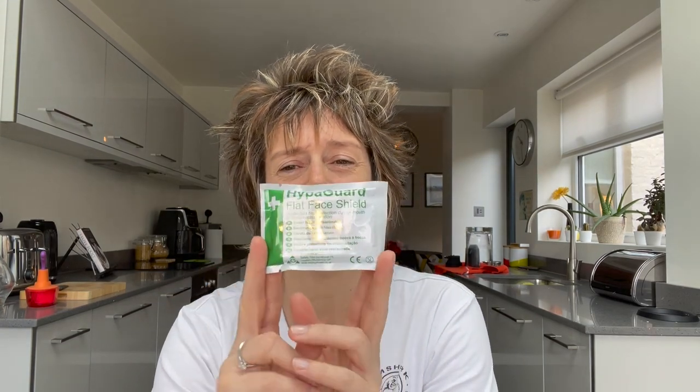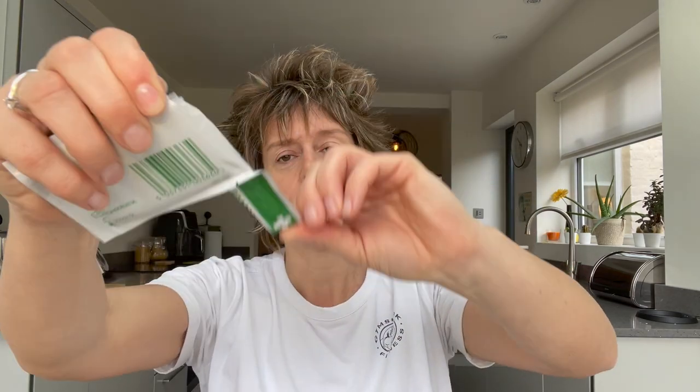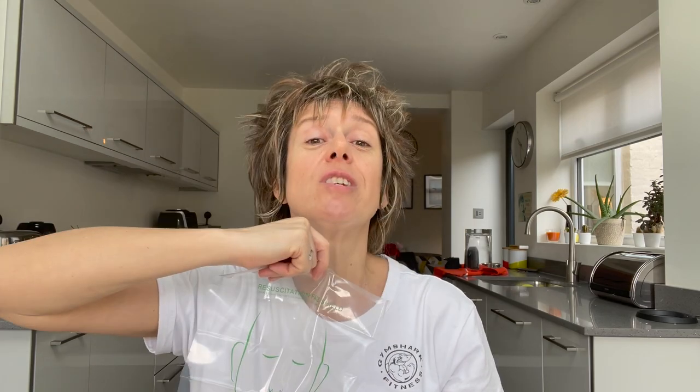These things here are what we call a face shield. Face shields come in different types — you might find a flat one, or a little keyring version that opens up to reveal a face shield for rescue breaths. It goes over someone's mouth and face and you blow in through the little valve. When you open this flat one up, out pops the face shield that goes over the casualty's face for rescue breaths. People can get confused because these might look like gloves or wipes — so look for the packaging that says face shield or pocket mask.